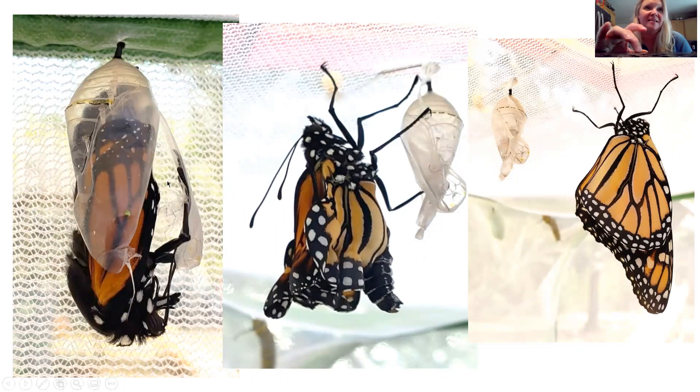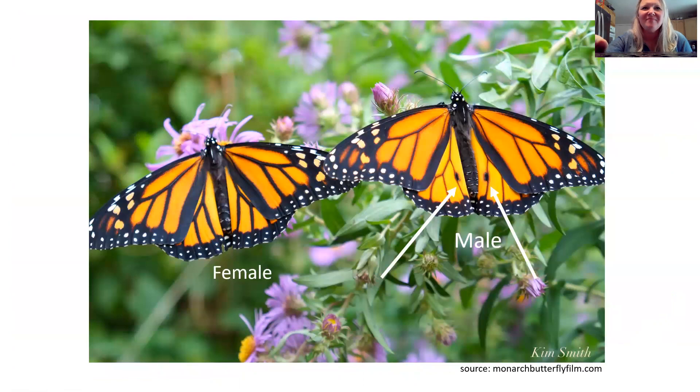Then it starts to emerge and breaks out. See how the chrysalis is clear — it still does have the gold, which never really goes away. It comes out head first, all spotted, and it's just really beautiful. The wings are folded up, and gravity — this is also why they have to hang upside down — needs to pull those wings out. The wings are wet, so it just needs to hang there for about an hour or two depending on the weather, and those wings will dry out. While the wings are drying, it's doing all sorts of things with its mouth and body, pumping — it's become a whole new creature.